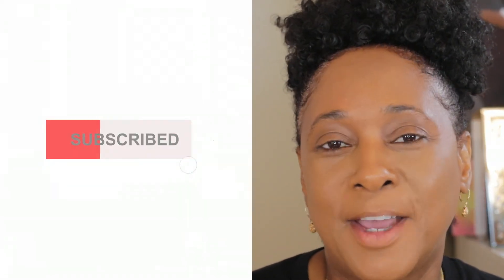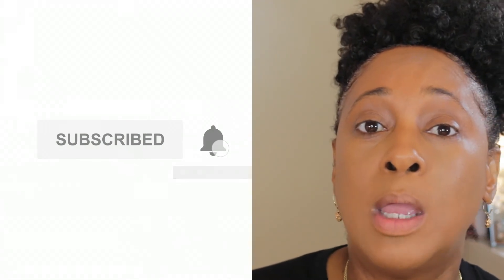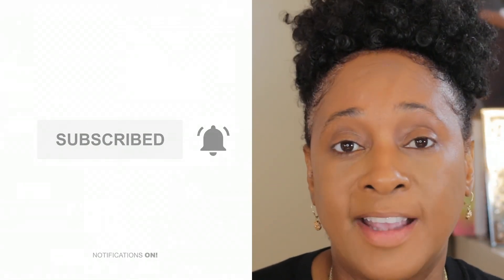So guys, if you haven't subscribed to my channel go ahead and subscribe down below, and click on the post notification bell so you can be notified whenever I upload videos. Until next time, be blessed and don't forget to be a blessing. I will see all of you in my next video — bye guys!